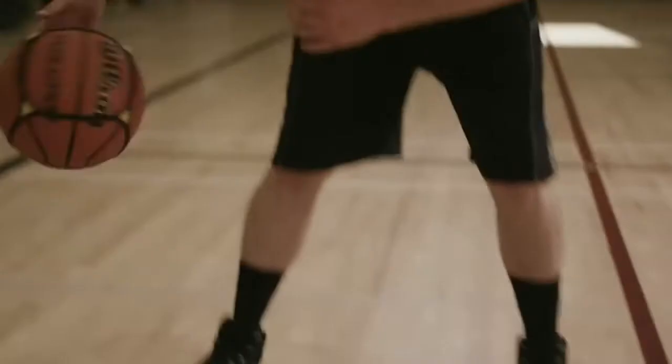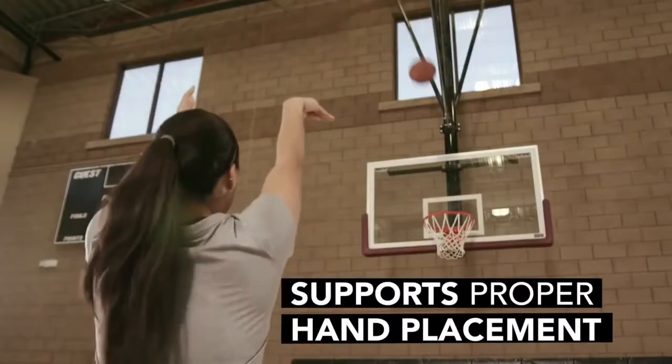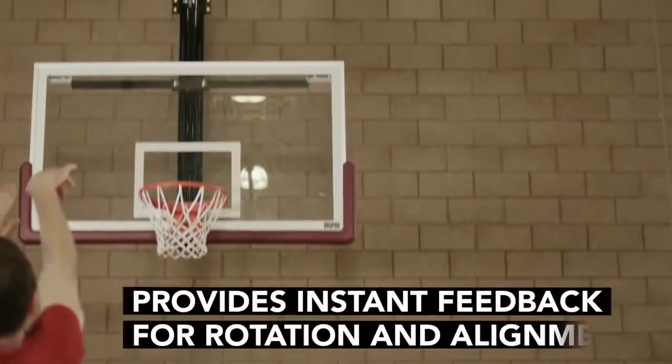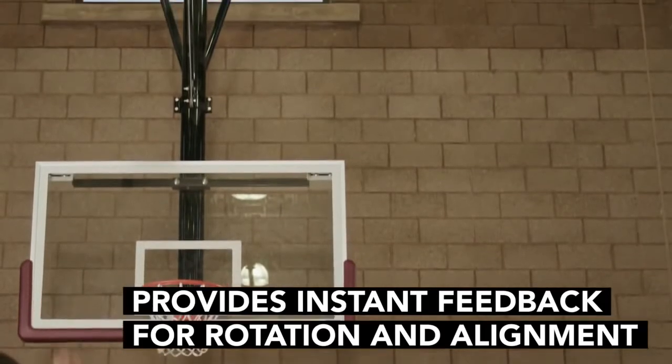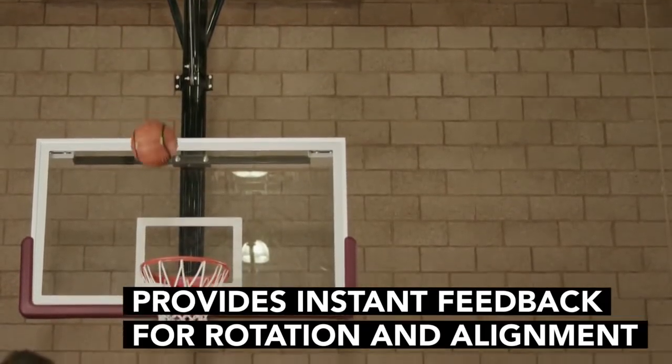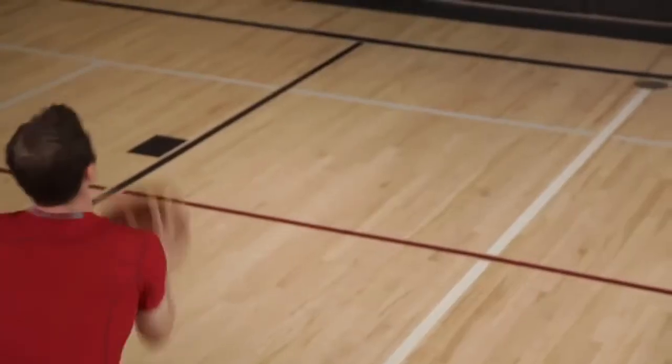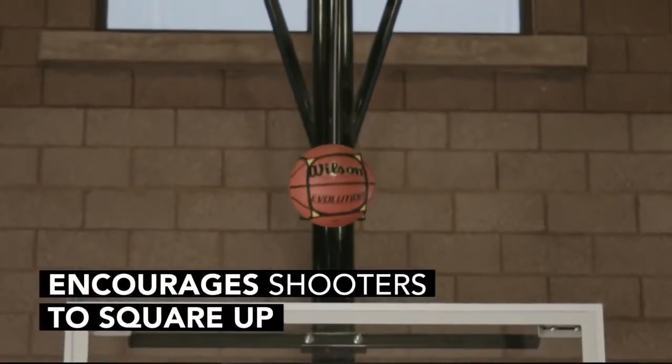Two things that the Square Up really does for you: one, it gives you the correct positioning for your hands — you want to find the seams. Also, elbow alignment. If your elbow is not aligned when training with the Square Up, you're going to see the rotation of the ball come crooked and just come off your hand the wrong way. If you're shooting the ball correctly with the Square Up, the yellow triangles are really going to rotate and everything's going to rotate back toward you and be lined up with the hoop.